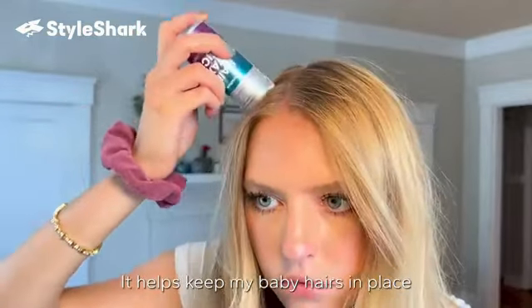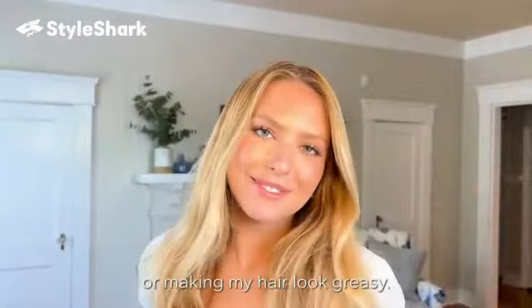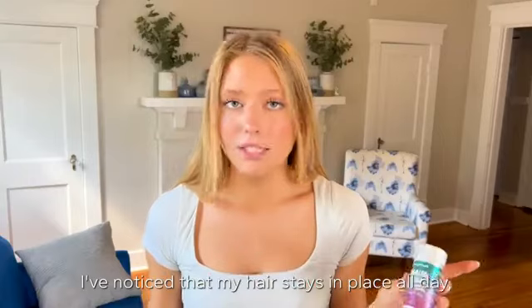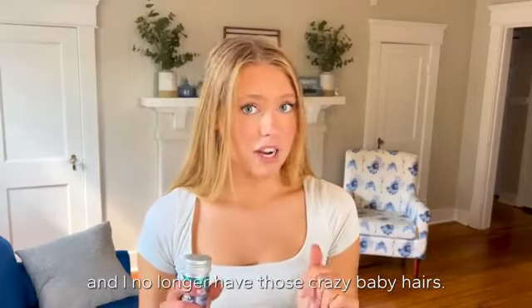It helps keep my baby hairs in place without losing any overall volume or making my hair look greasy. Since using this, I've noticed that my hair stays in place all day and I no longer have those crazy baby hairs.